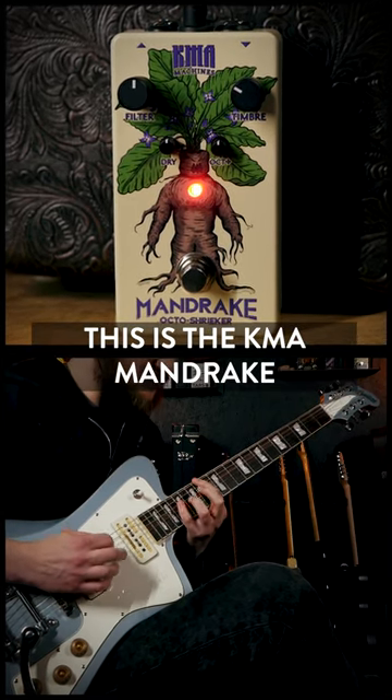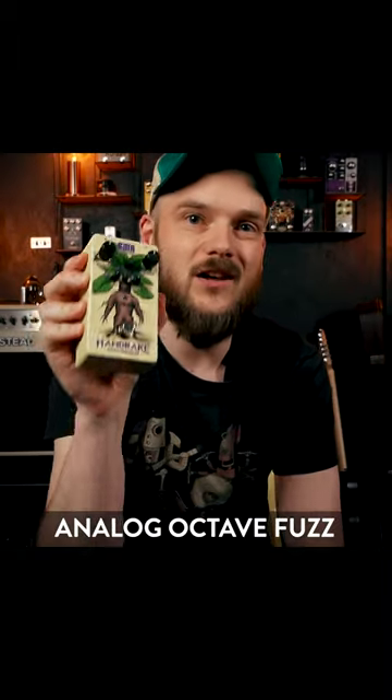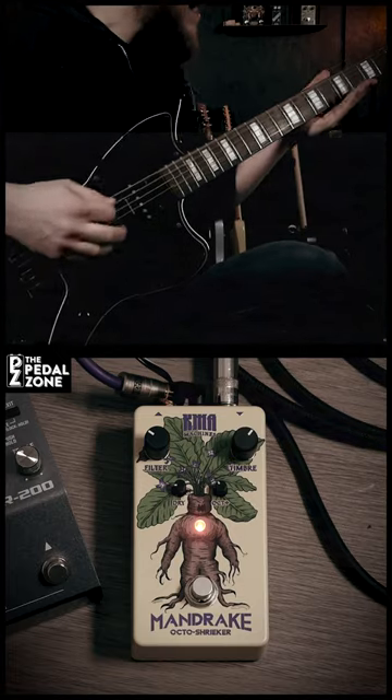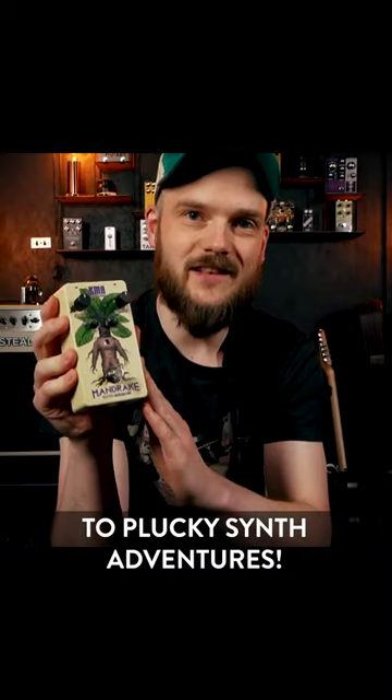This is the KMA Machines Mandrake, a straightforward but inspiringly versatile analog octave fuzz that can deliver anything from home-breaking doom-saturation to plucky synth adventures.